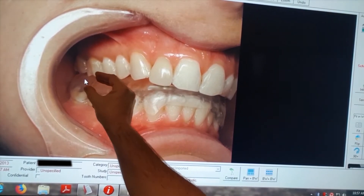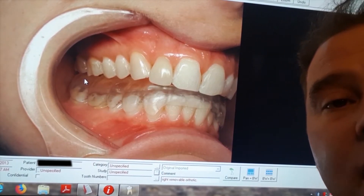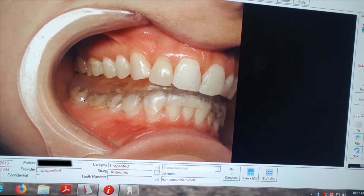You have to leave this orthotic in place to help the jaw joint heal, and if every time you eat a sandwich you're taking it out, your jaw joint is never going to heal. Who can blame people for taking those out? They are difficult to wear.